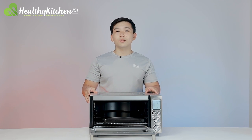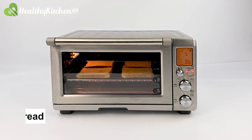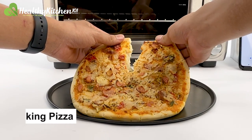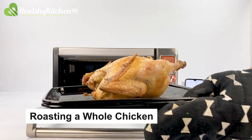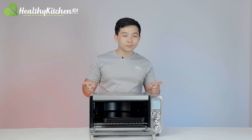Our tests include toasting two batches of four slices of bread back-to-back, baking a nine-inch pizza, roasting a three-pound whole chicken, and baking 12 ounces of frozen fries. Now let's get to it.